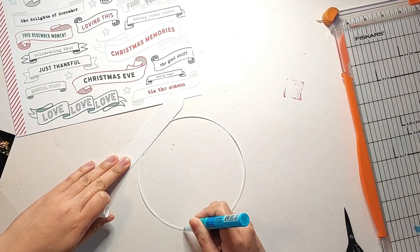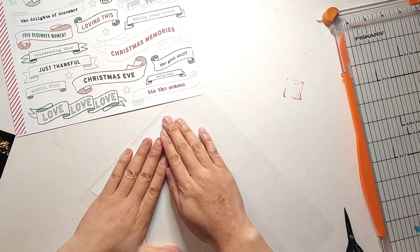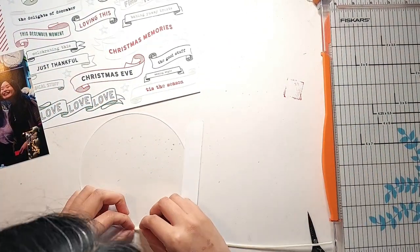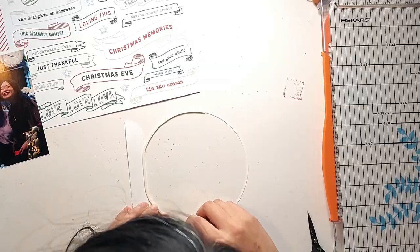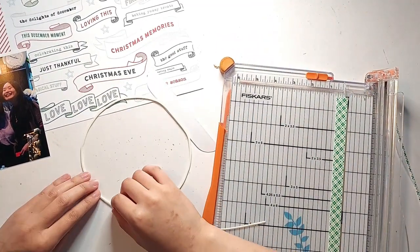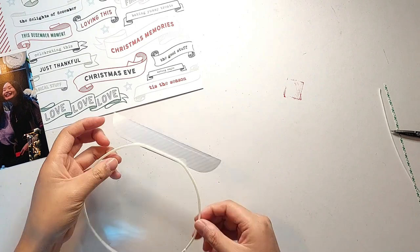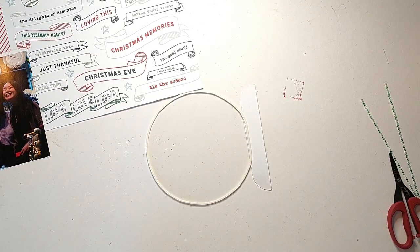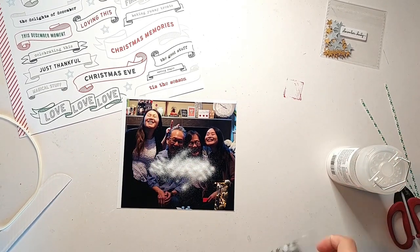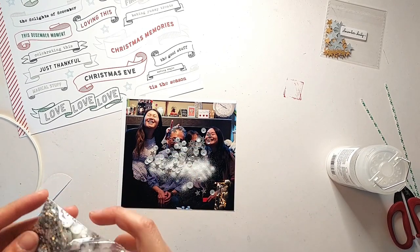That did work, and I'm setting the foam tape aside for later. Next I'm adhering some acetate onto the back of this cut file using my Zig two-way glue pen again, then carefully trimming around the edges of the cut file with my scissors. Once that's done, I'm taking that trimmed foam tape and carefully lining the edges of the snow globe, making sure there are no gaps where the foam tape ends meet. It's really cool that this foam tape is so malleable once you remove the liners — it's able to follow any curves you want.